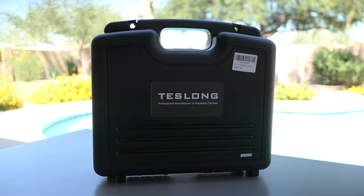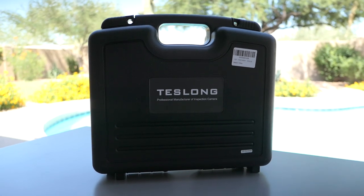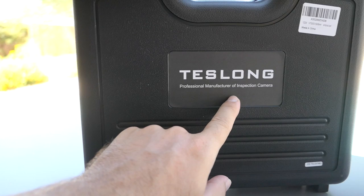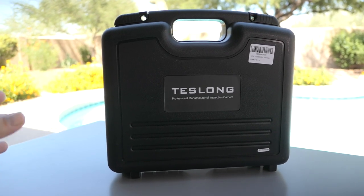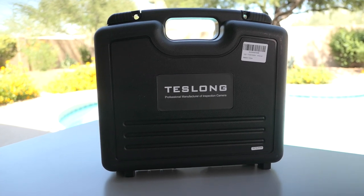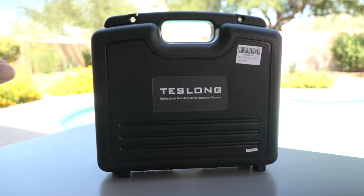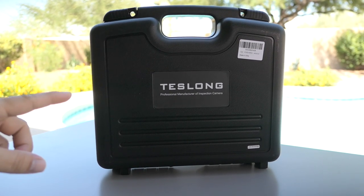Hey guys, welcome back to another video. Today we're going to be looking at a pretty serious borescope camera made by a company called Teslong, a professional manufacturer of inspection cameras. This is quite a serious tool for the right job in almost any kind of industry — plumbing, automotive, construction. In this video we're going to open it up, go through all the features, and see if this borescope is right for you.